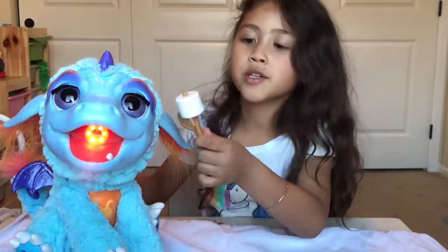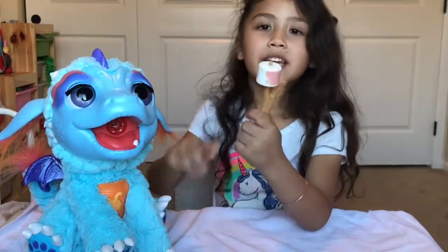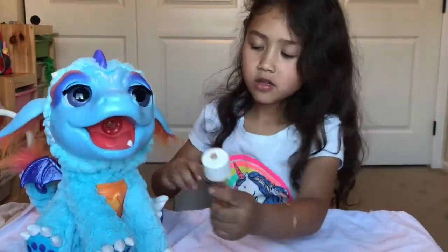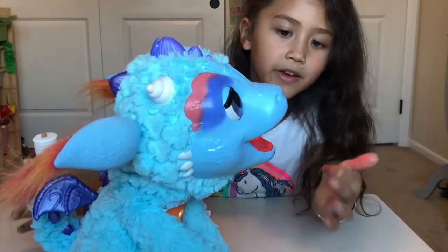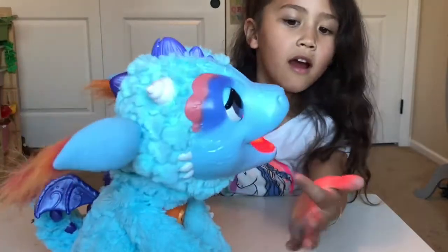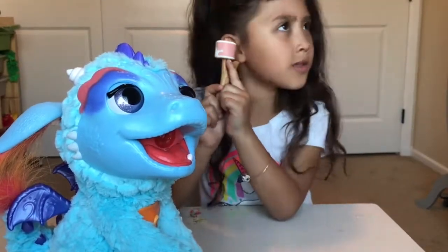It is so cute! Now I'm gonna press his chest to get some more mist on here. Right here — he's still going in the middle. Right here. Noticing that this turned a different color.